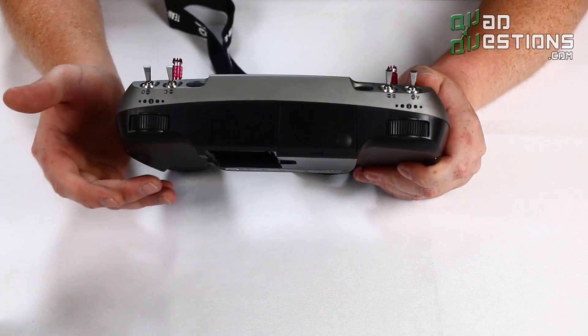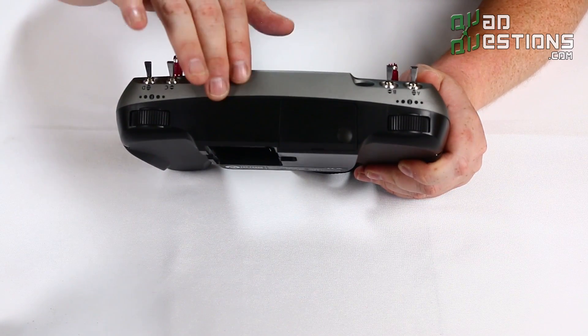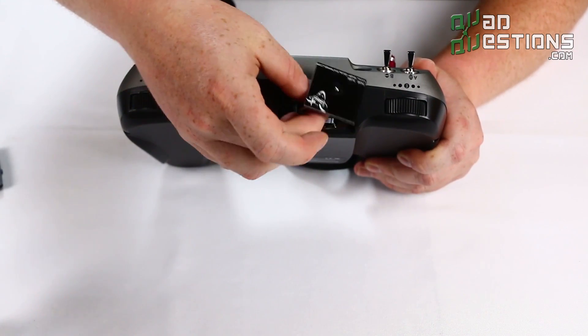A lot of people have a question about what kind of antenna is provided with the TBS Tango. Up here in this access port you can actually see the TBS patch antenna built into this radio.